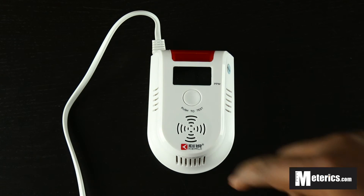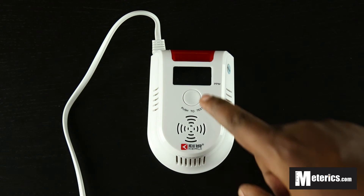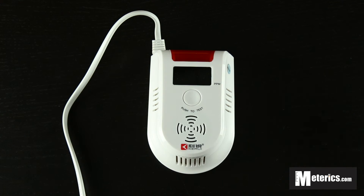So what we're going to do is push the test button so that we can get a bit of an idea of what it actually does. That's all it does. Basically the meter is fine and everything is okay. Once the alarm goes off, you know that carbon monoxide levels are quite high and you need to exit the premises and get some fresh air.